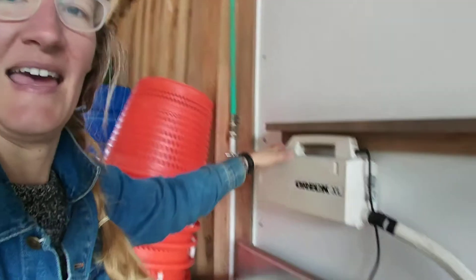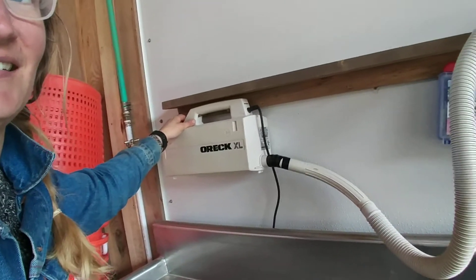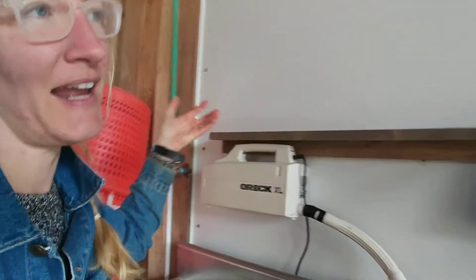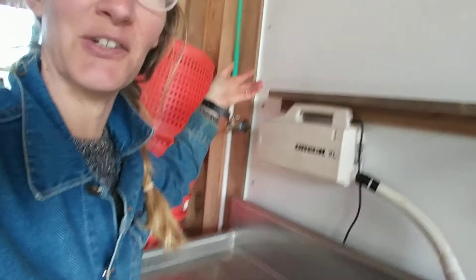The idea being that when you turn it on, the water gets jostled — kind of like a really gentle washing machine, although this is pretty powerful. So take a look at what happens when we turn it on.